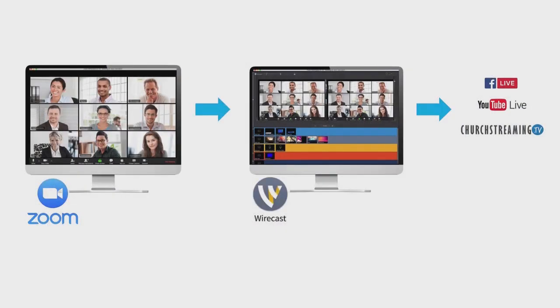Hello, and welcome to a quick tutorial on how to get your Zoom meeting in Wirecast as a screen capture. Let's look at the application for this. Zoom is a great tool to bring multiple people together for an online video conference. You'll be able to bring in the Zoom webinar window into Wirecast, add graphic elements or other media, and stream out to multiple destinations.